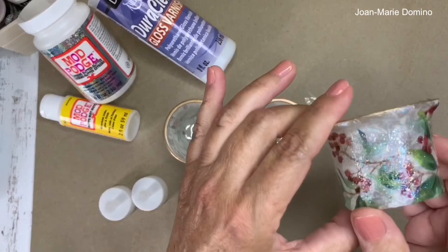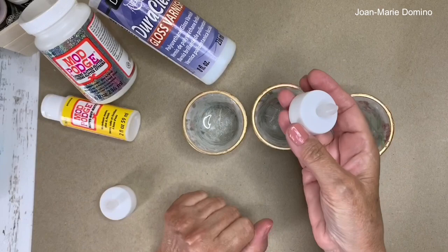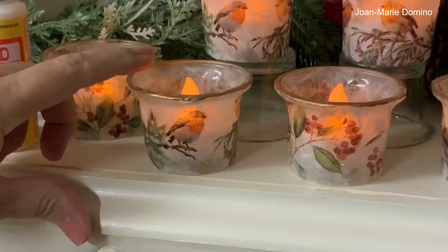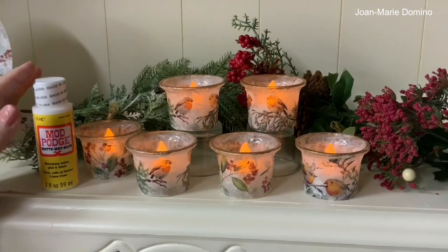My candle holders are all dry. Look at that — with the gloss on top of the sparkle it is just so glimmery. The mulberry paper underneath the napkin is so elegant. Let's go back to the studio and see how they look with the lights inside. I've dimmed the lights and put some flameless candles inside — look how pretty they are with the mulberry paper, the little birdies, the glitter, and the gold rim. Absolutely beautiful and elegant. Mulberry paper is not difficult to work with. I hope you enjoyed this video — please subscribe, share, leave a comment, give a thumbs up, and visit me on my Facebook page.